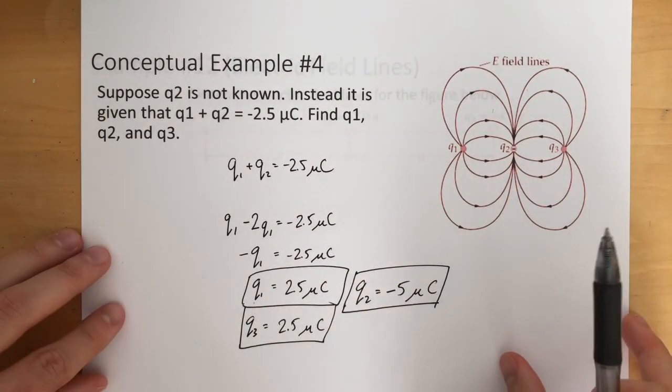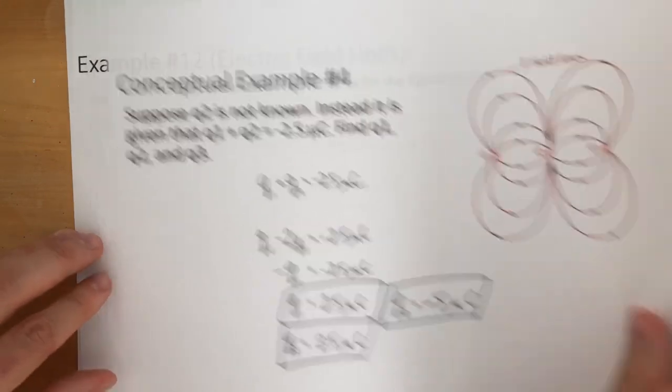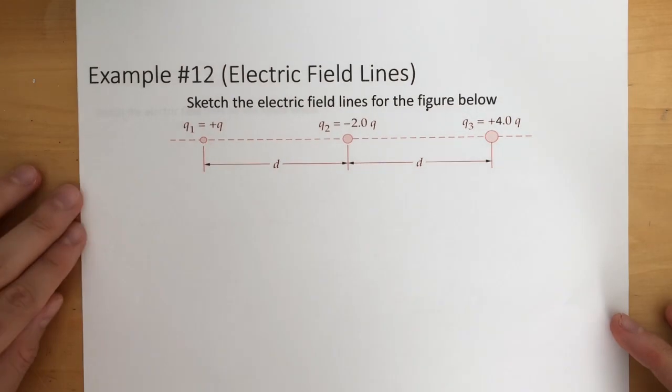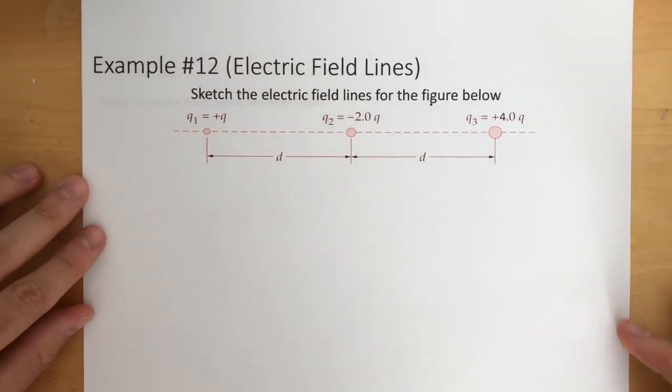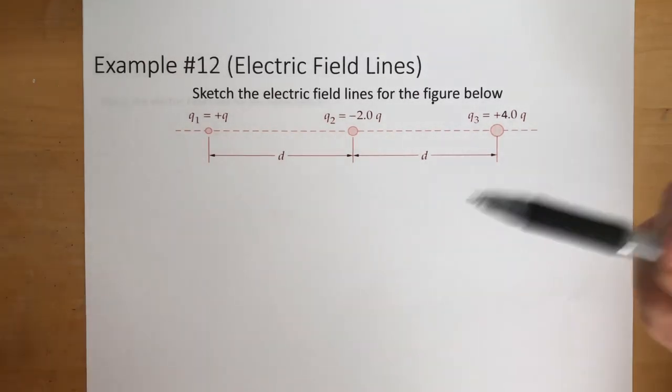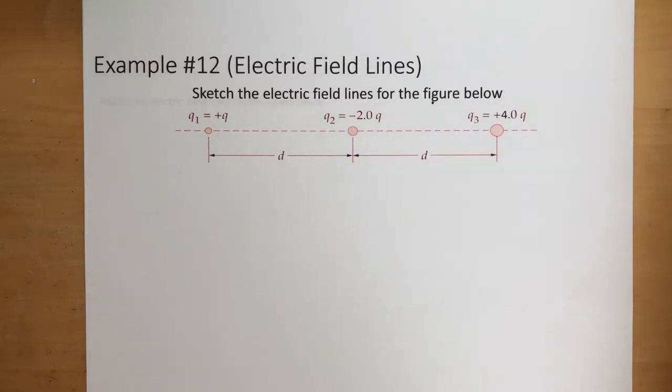There are many ways to do this problem so if you didn't do it that way, no problem. Now it's time for us to start drawing these electric field lines. Again, these don't have to be exact — it can be shown any way you want, just to get an idea of how these electric field lines work and get it more worked in your brain.